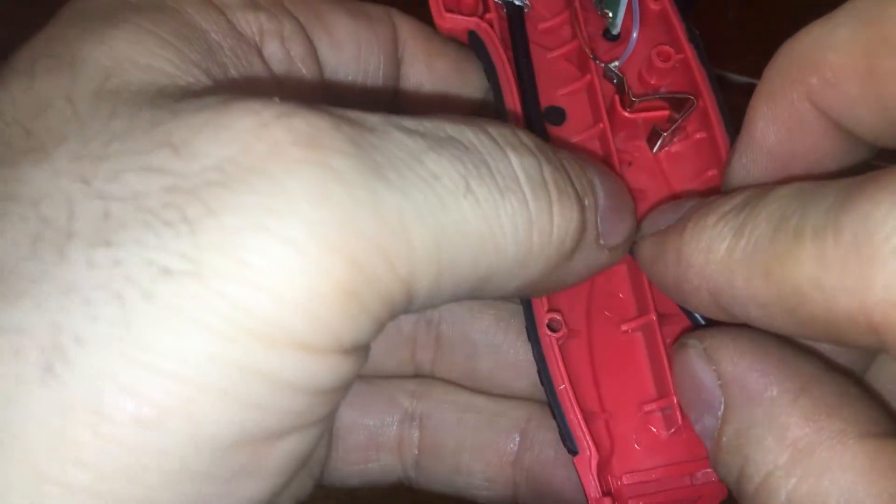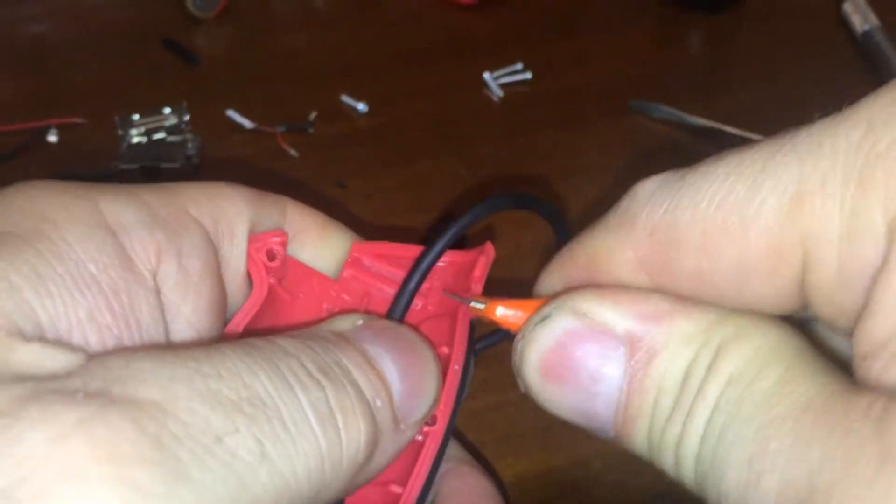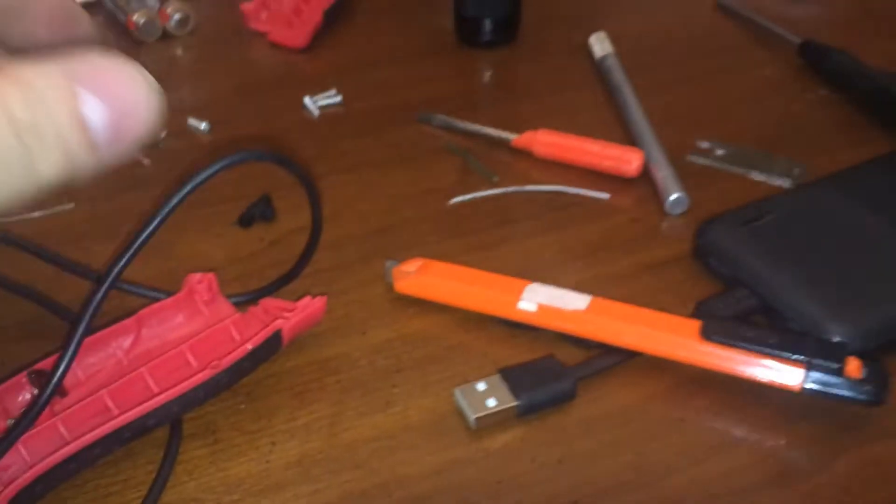There we go. We need to cut a notch over here. How do we hold this? Hold it this way. I'm going to cut a notch over here — that's where the wire comes out.